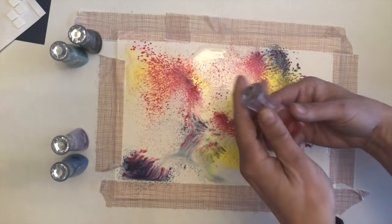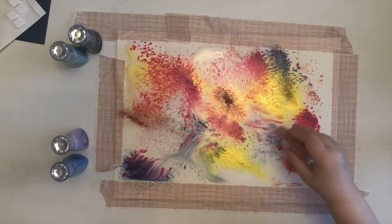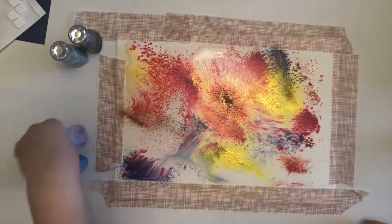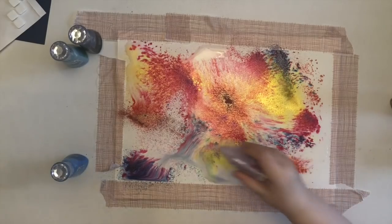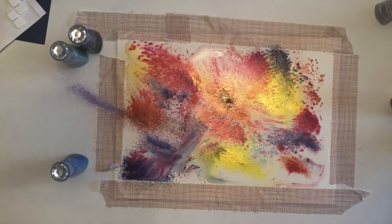This is Catherine. Are we going to do all of them? No, we're going to do a couple. Lilac Waterfall. Tap, tap. Okay, we're going to leave that to dry.